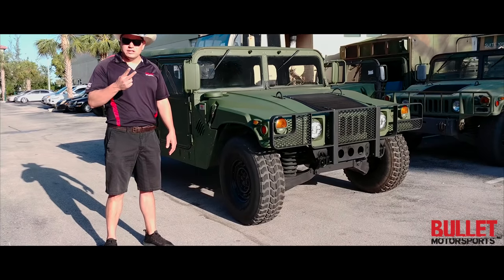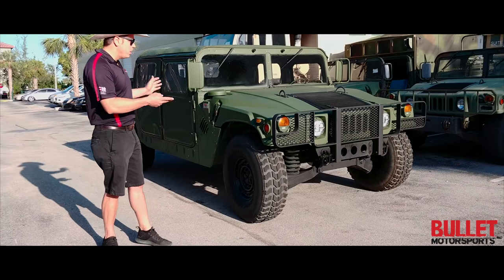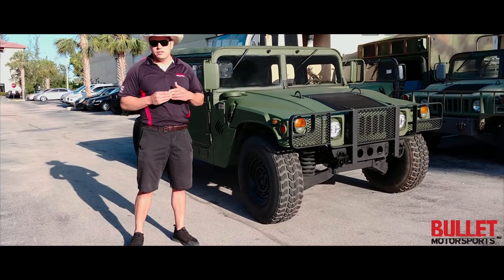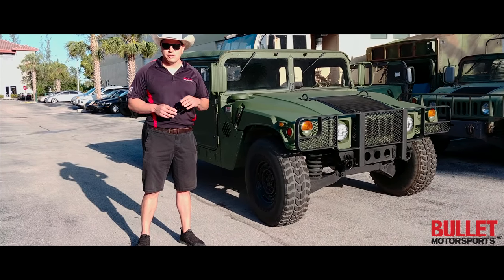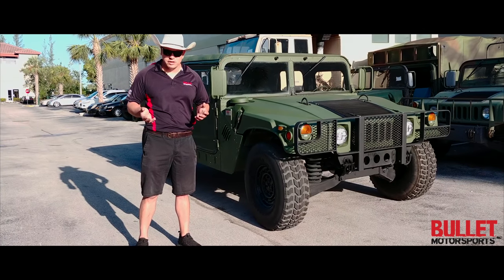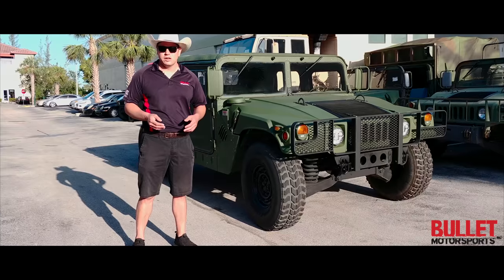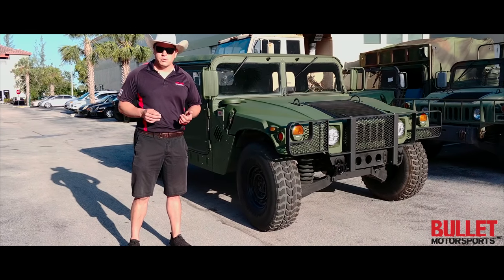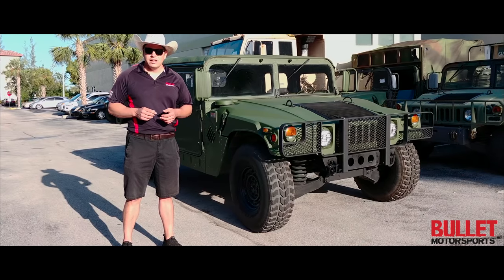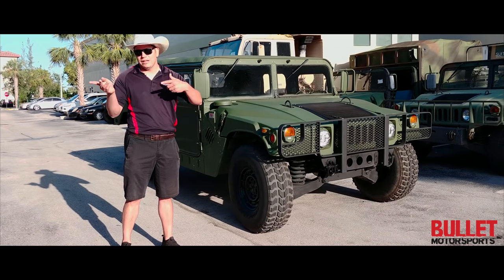We have a two-month lead time on basic builds, which is what we're going to walk around today. And if you want to do a custom Humvee — change the color, do gloss, a lift — we have a one-year wait right now. We have three amazing trucks going on and we will show the documentation throughout the whole entire process if you follow our social media. On Instagram it's bulletmotorsports.com. We've got Facebook and YouTube, which are both Bullitt Motorsports INC.